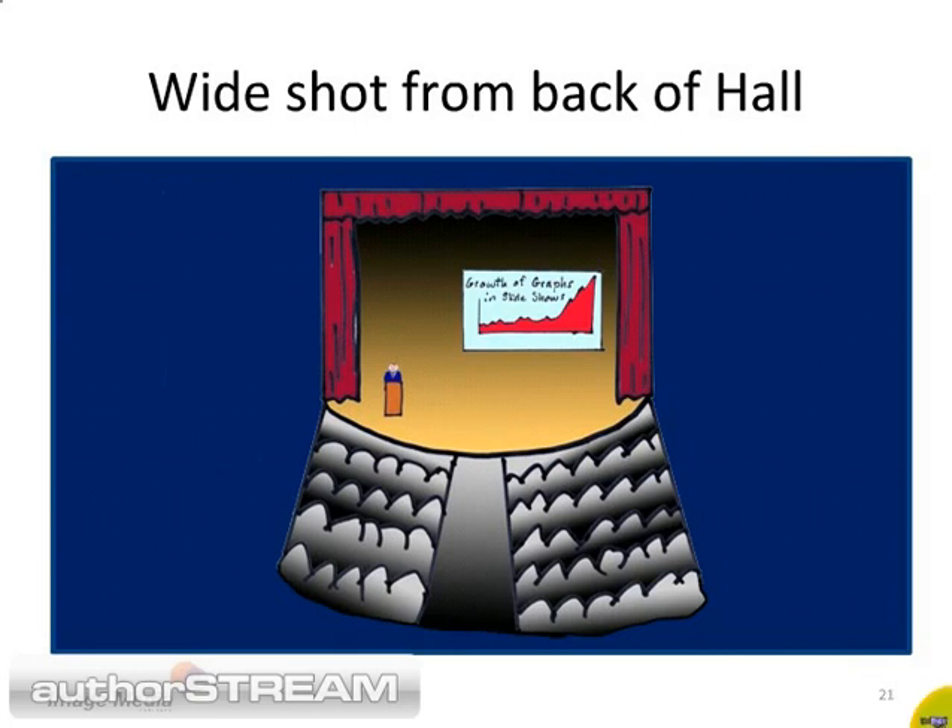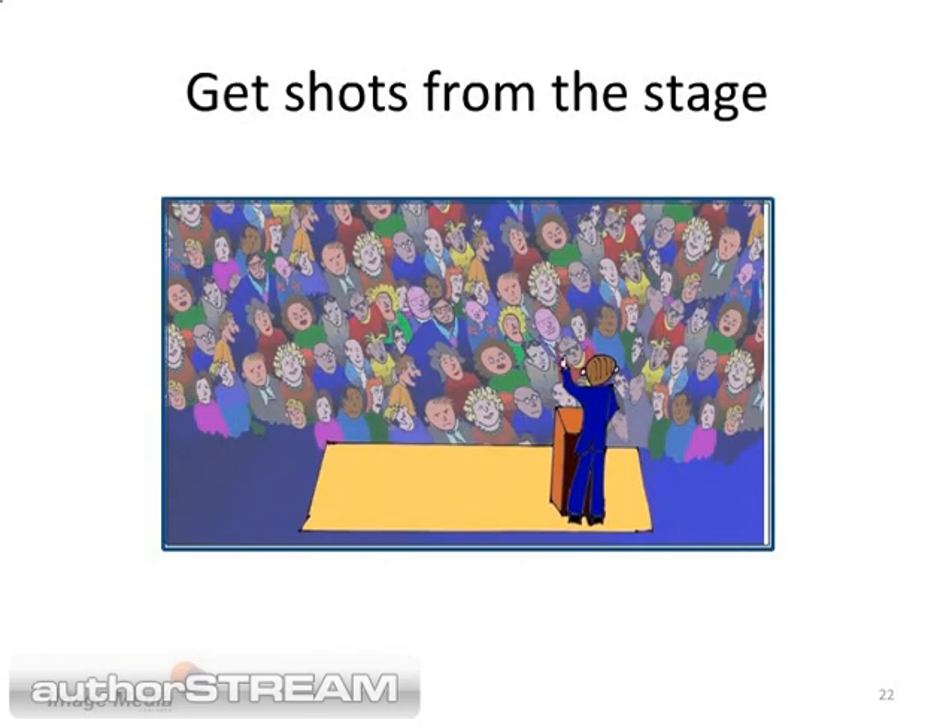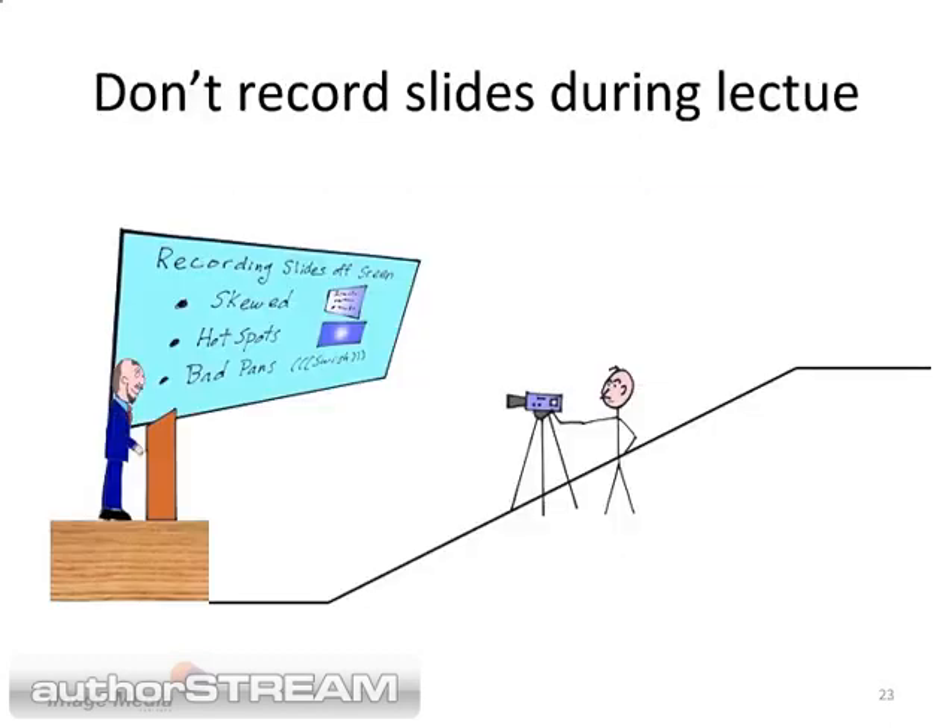Do not zoom in close enough to see the speaker's lips move. Now run down the side aisle and get a few more shots. Only do this on one side of the auditorium — you do not want to cross your line of action. We'll talk more about that in another presentation. If the speaker is still answering questions, you are golden. Go on stage and get a wide shot from behind the speaker. Get several different shots that last at least 30 seconds each.